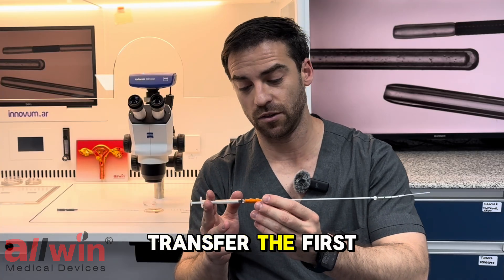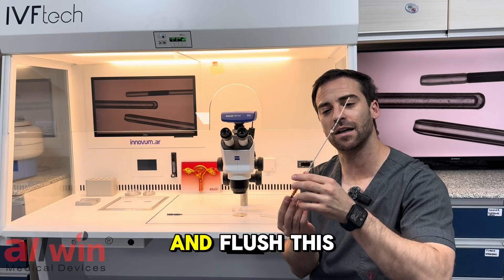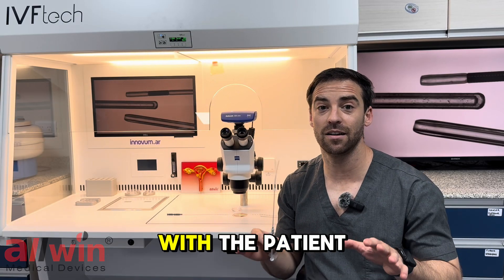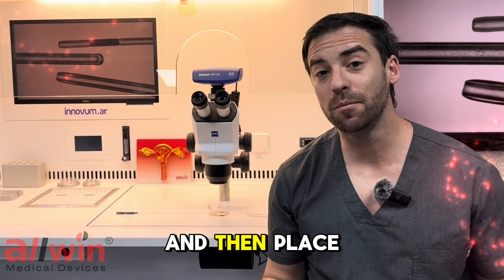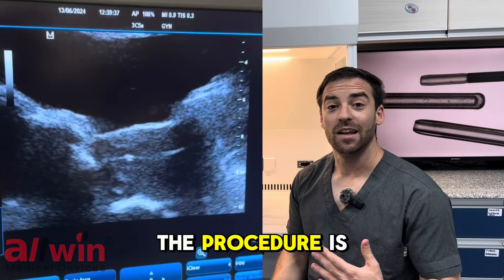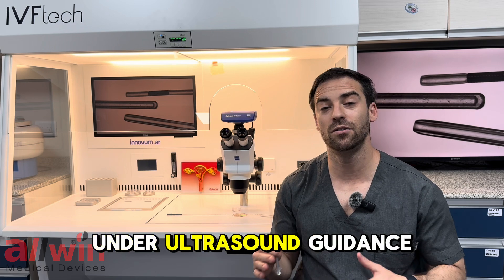For an embryo transfer, the first thing you need to do is to plug a syringe full of culture media and flush this culture media through the catheter. Now we can load the embryo and take it to the theater where the clinician is ready with the patient in position. The doctor will introduce it through the vagina, pass through the cervix, and then place it in the middle of the endometrium and flush with the embryo. The procedure is quite simple but it's crucial, so it must be done perfectly under ultrasound guidance.